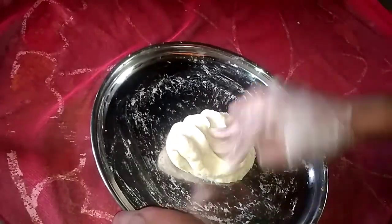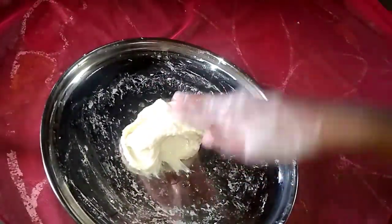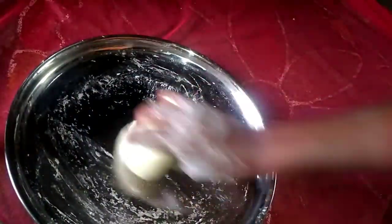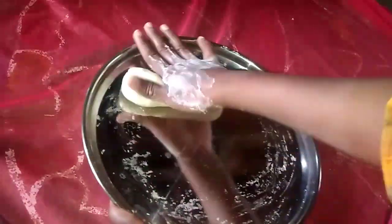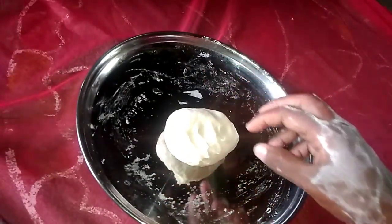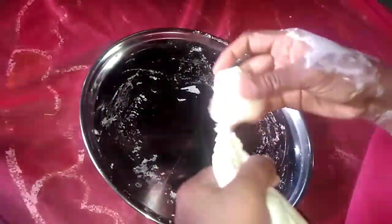Put the rice in the morning and cook it for 6 minutes. I am going to divide this into 4 parts and prepare 4 pieces.